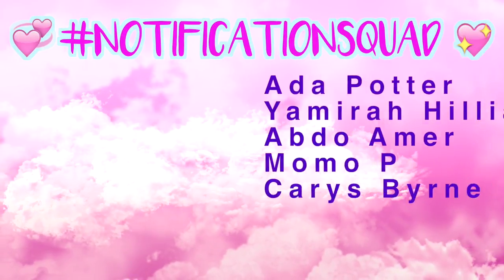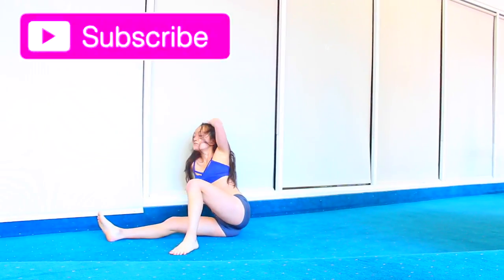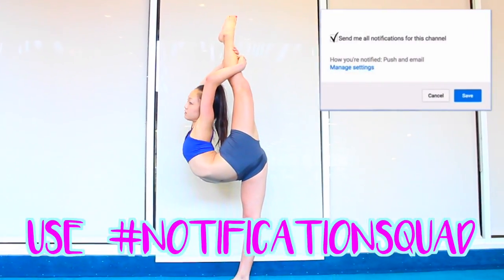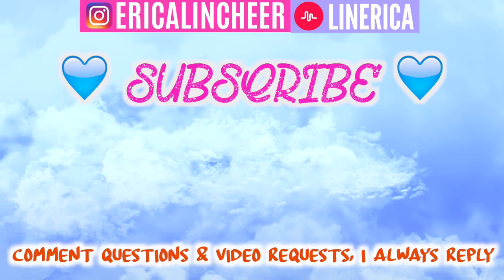United States of Erica notification squad gets noticed. Want to be featured in my next video? Subscribe, thumbs up, turn on notifications, and comment below a topic you want to see next with hashtag notification squad. Follow me on Instagram. I love you guys so much and I will see you next week. Bye.